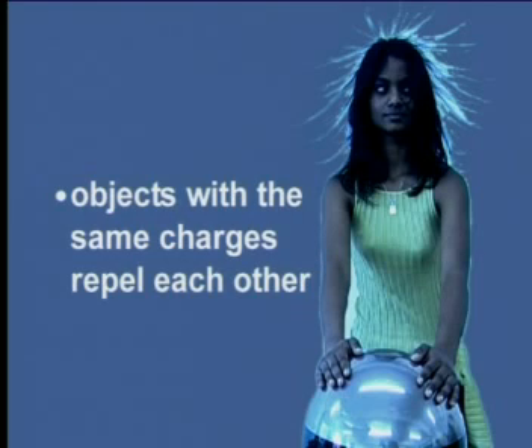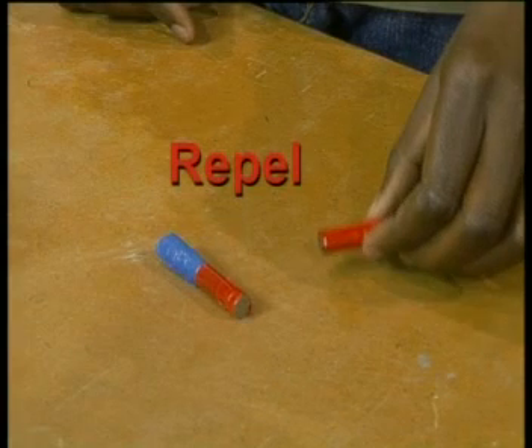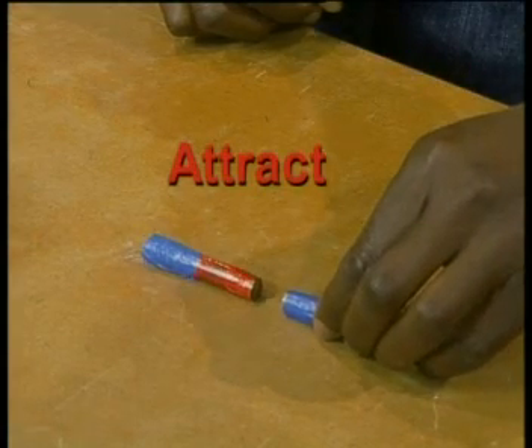So what have we learned from this demonstration? Each strand of Leticia's hair carried the same charge and there was a force of repulsion between the strands. So it seems that objects with the same charges repel each other. That's quite similar to what we learned about magnets. In our lessons on magnetism, we showed that like poles of magnets repelled each other and opposite poles attracted each other. Let's see if we can establish a similar rule for static electricity.